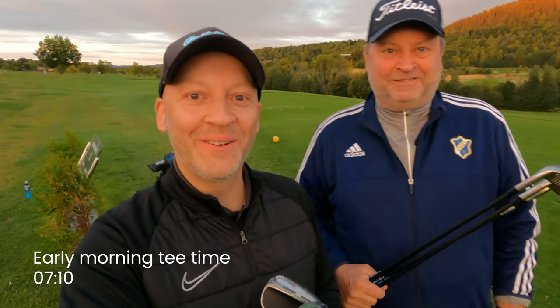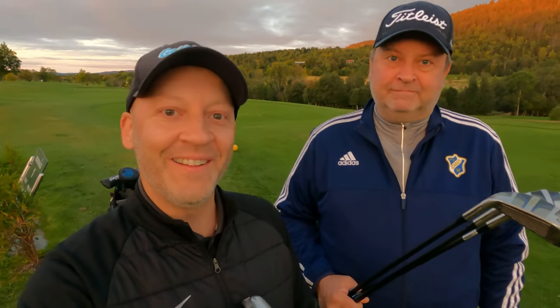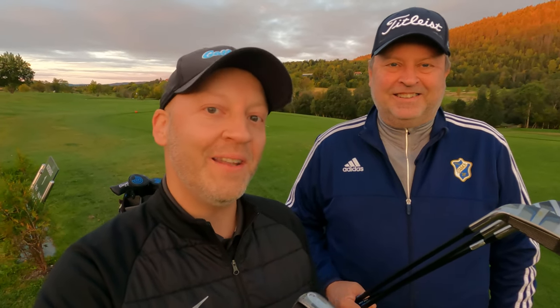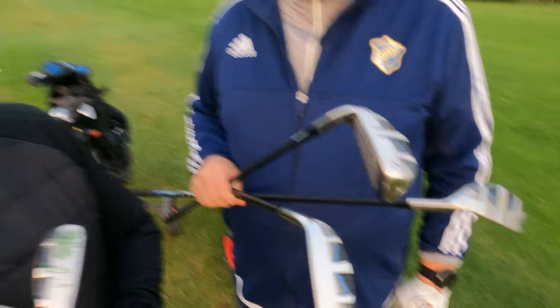Good morning! We are here at Nurhaug Golf Club and we are going to test some new golf clubs today — my new set. You have seen a video about them recently. I have Alan with me and his handicap is 29, which is under 30, so this is a high and mid-handicap review of the Cleveland Launcher Halo XL irons. These are super game improvement irons — big and chunky — but will they help you on the course? Let's test it.